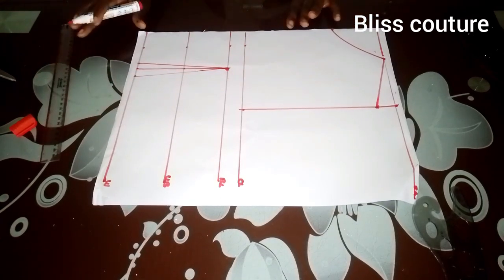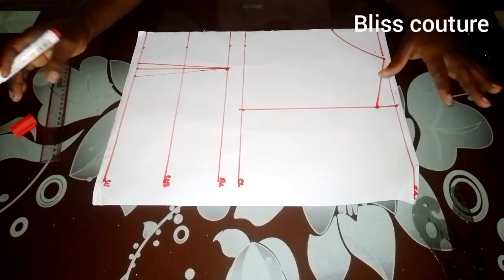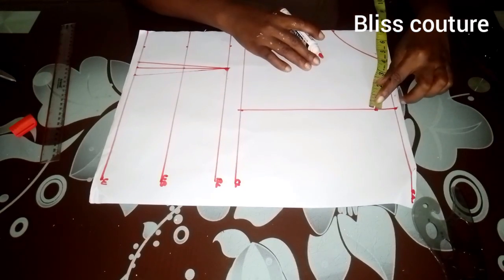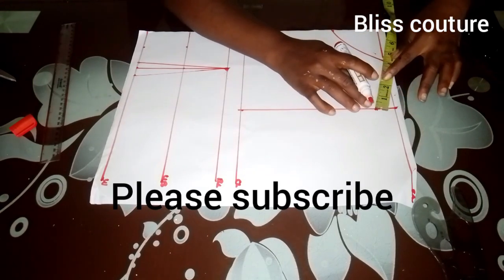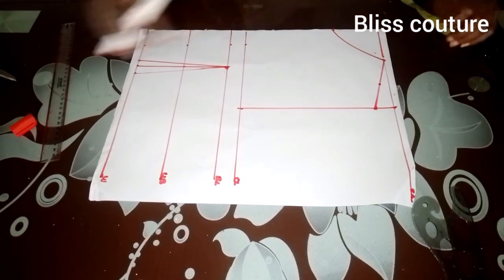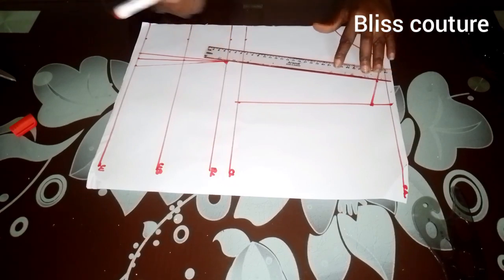After marking, this is what we have. The next thing I will do is come to my shoulder slope, measure what I have, then divide it into equal halves using my tape and make a notch there. From that notch, I'll take my ruler to connect this line to meet the burst points line.